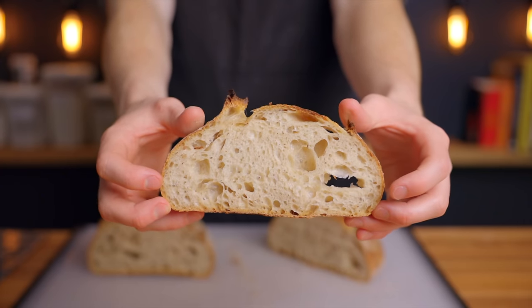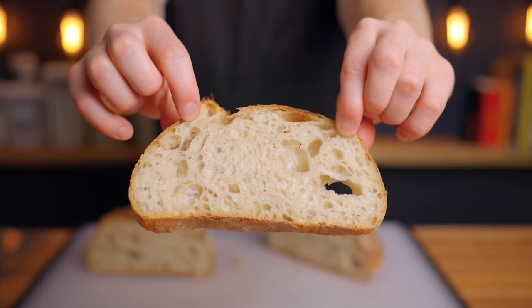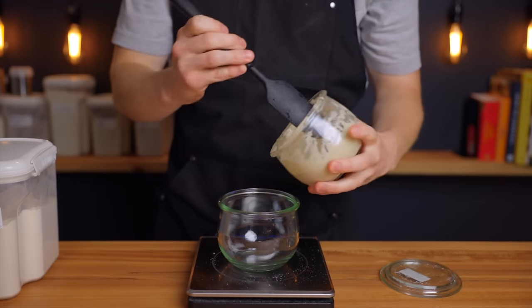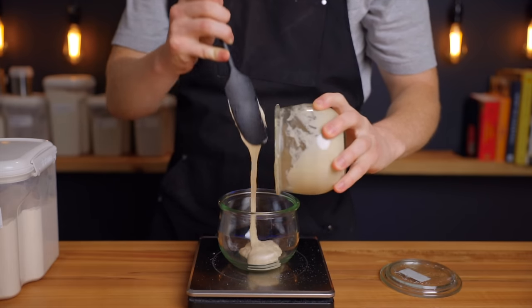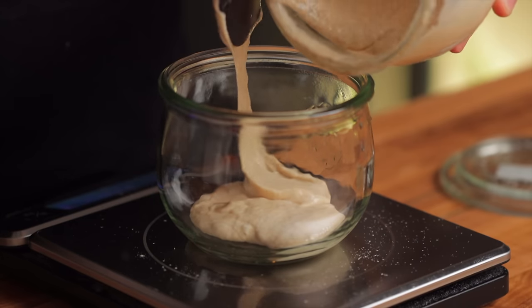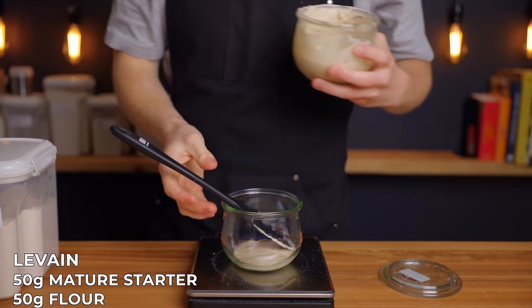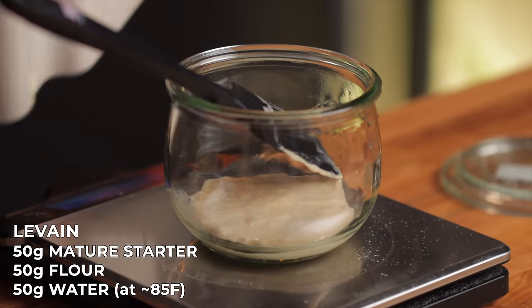As always, we first need to prepare our levain. Since this is the same-day sourdough bread we're going to prepare it in the morning on the same day that we want to bake the bread. We'll need to make sure it rises quickly, so the first key is to use a high ratio of starter to flour to water — in this case a 1:1:1 ratio. Add 50 grams of your starter to a clean jar along with 50 grams of flour and 50 grams of water.